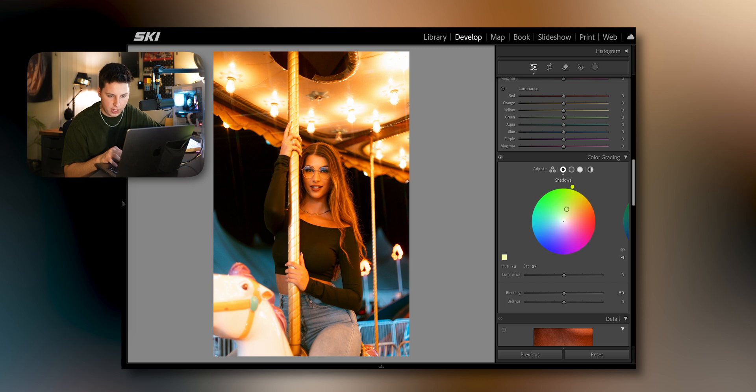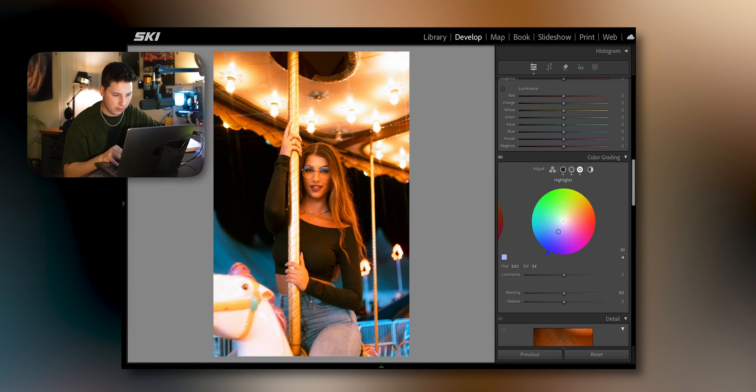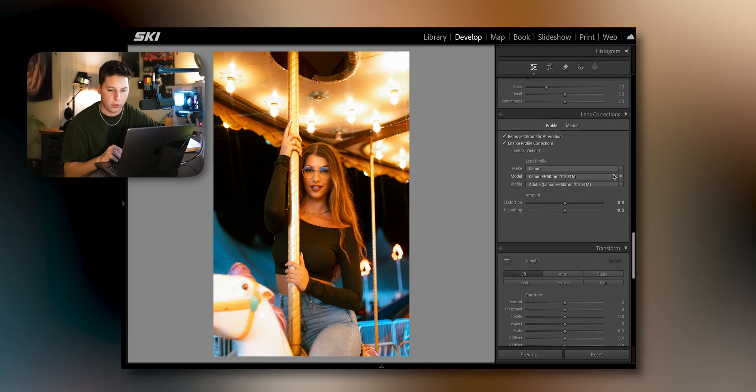Going down to the color grading section — same thing I usually do. Shadows into the greenish area, go up and down to find the sweet spot. Midtones going blueish again. If you zoom into her face and change the midtones, you don't want to go too crazy in the red or too crazy in the blue — find that sweet spot. Highlights — same thing, I like to stick to the blues. The color grading tab really just evens out your colors — before it's more reddish, and after there's a lot more green and her skin tones look correct.